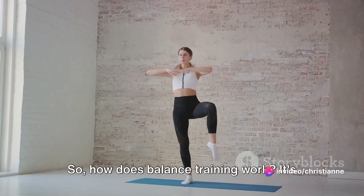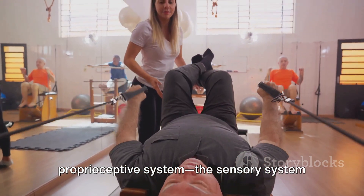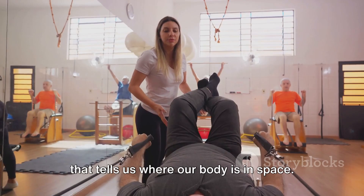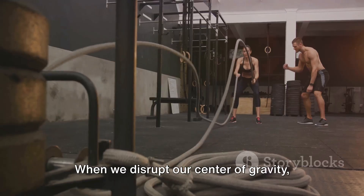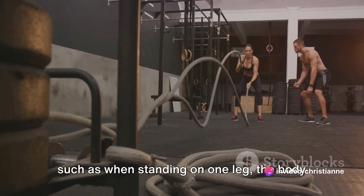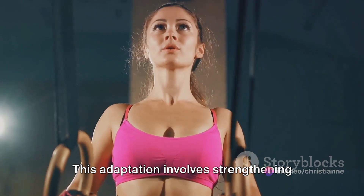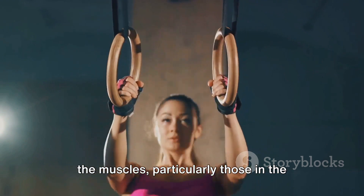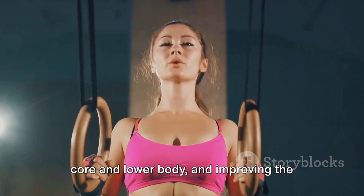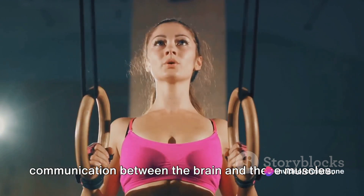So, how does balance training work? It's all about challenging the body's proprioceptive system — the sensory system that tells us where our body is in space. When we disrupt our center of gravity, such as when standing on one leg, the body has to adapt to maintain balance. This adaptation involves strengthening the muscles, particularly those in the core and lower body, and improving the communication between the brain and these muscles.